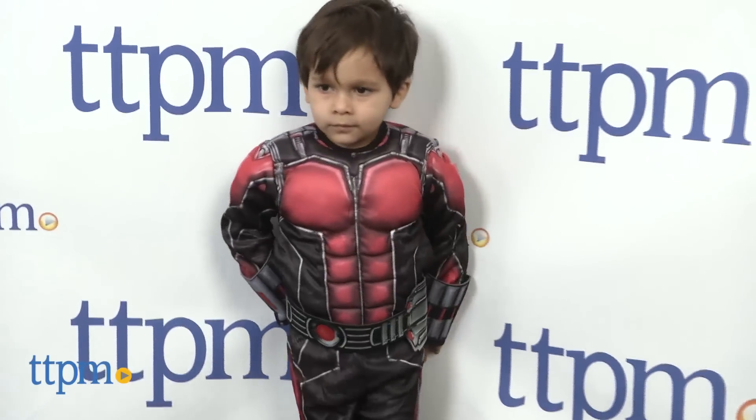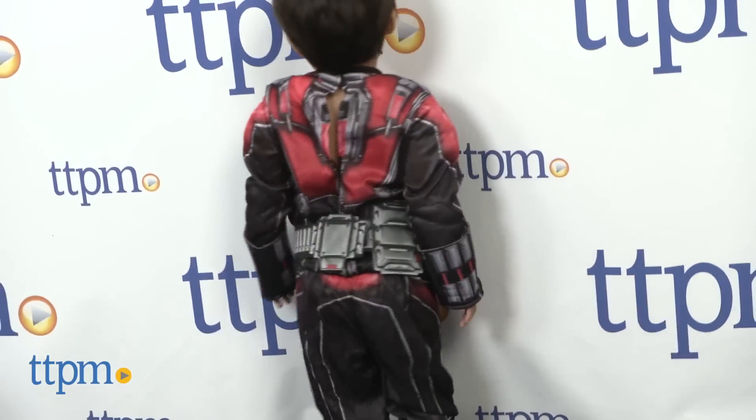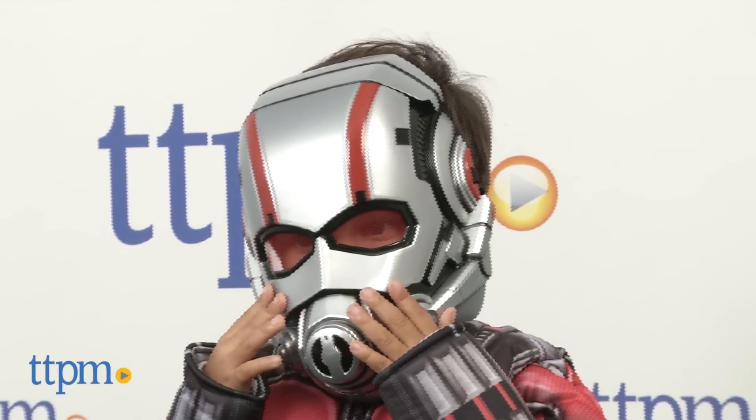This costume includes a polyester jumpsuit with foam muscle chest, an attached belt, and face mask to make this look complete. The mask has mesh eyes and holes in the mouth for air circulation.